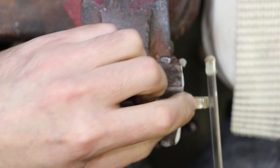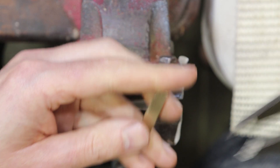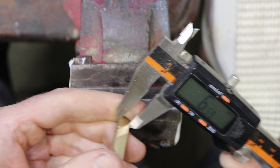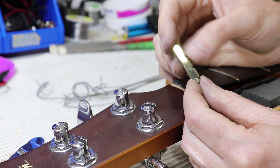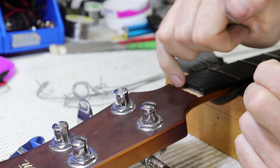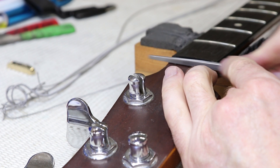It's a lot easier to rough in the slots with the nut in a vice, especially with brass, because you can use the full stroke of the file. That's why I measured the depths first — so I can get them down to within half a millimetre and then finish them up once the nut is back on the bass. Brass looks great when polished, so I sanded up through 1200 and 2000 grit, then hit it with some metal polish. The lacquer edge around the slot was a little ragged from removal, so I tidied that up before gluing the nut back in with superglue.